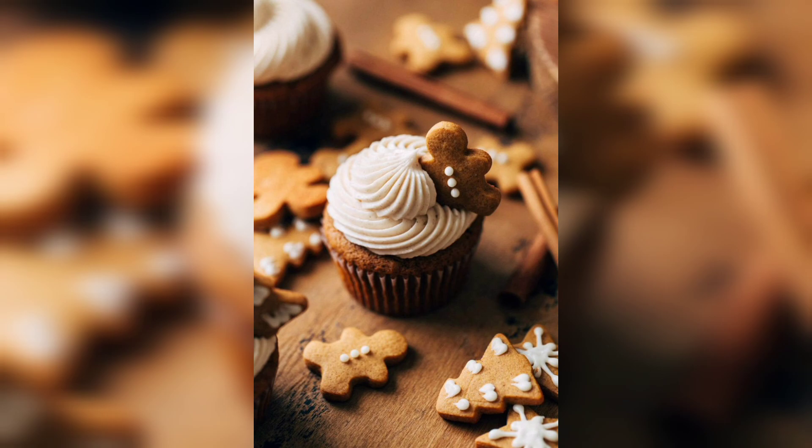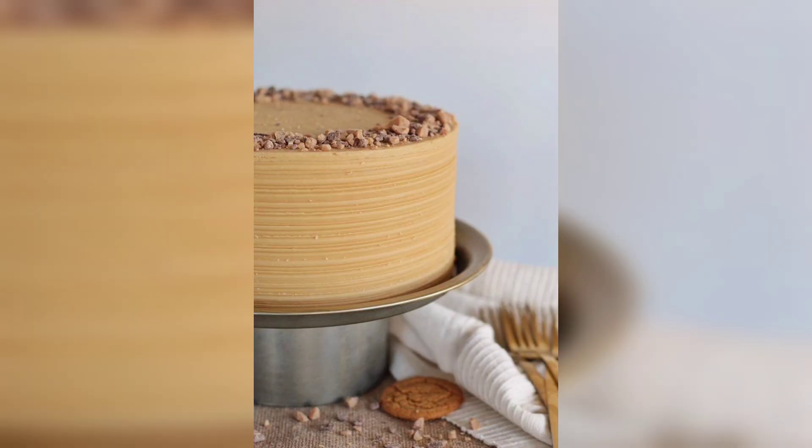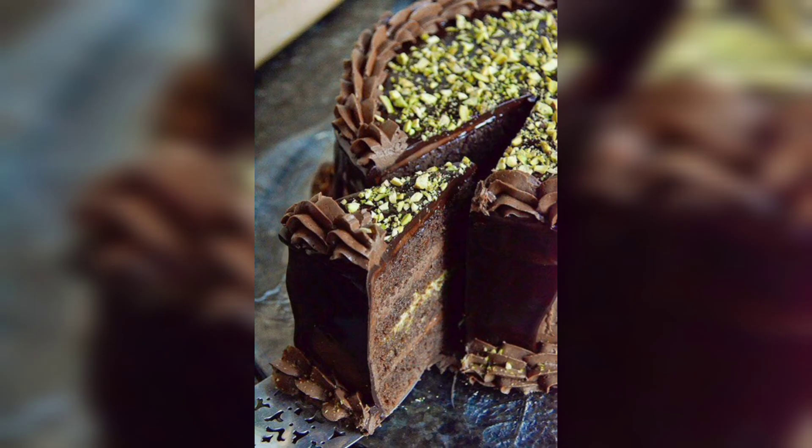Let the cake cool before serving. You can also decorate it with icing or other toppings before serving. When it comes to decorating the gingerbread cake, the possibilities are endless. You can add a variety of toppings such as chopped nuts, candied fruit, and chocolate chips, or you can pipe a variety of designs with cream cheese frosting.